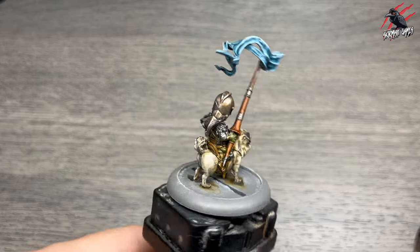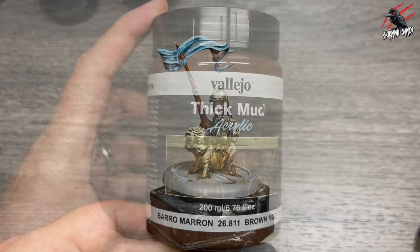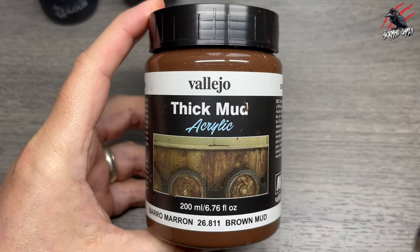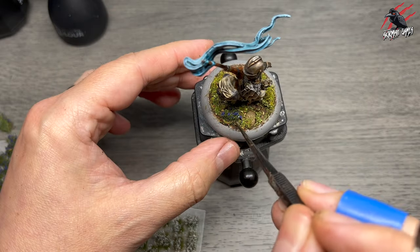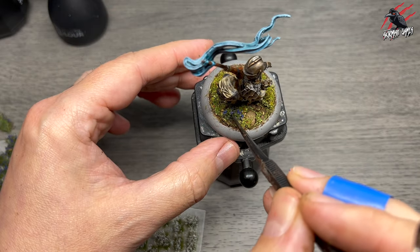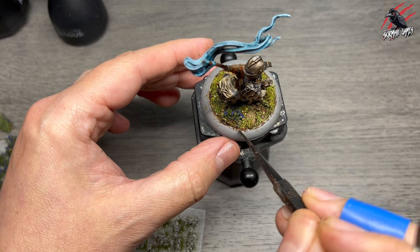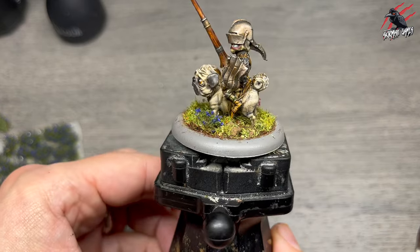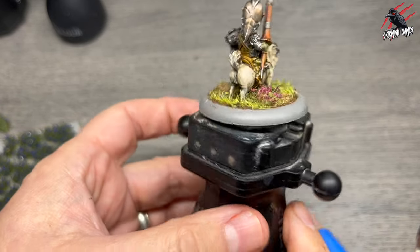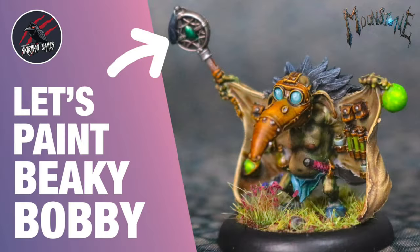Now it's time to do the base, and I've done that in a different video so I'll link to it at the end of this one so you can see how I did it. I used a combination of Vallejo Thick Mud, which is a fantastic product, and then lots of different flocks and grasses, static grasses, shrubs and plants, little pebbles and sand. I've gone for a nice kind of meadow look, and that's all detailed in my Let's Paint Beaky Bobby video that I'll link to at the end of this one. So if you want to see exactly how I did the base, I go through it step by step in that video.